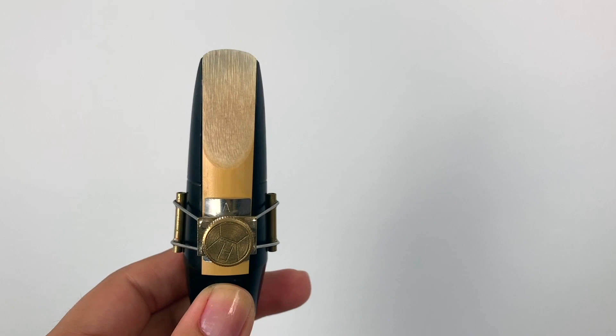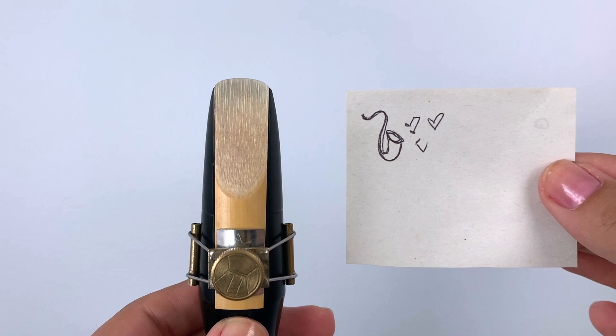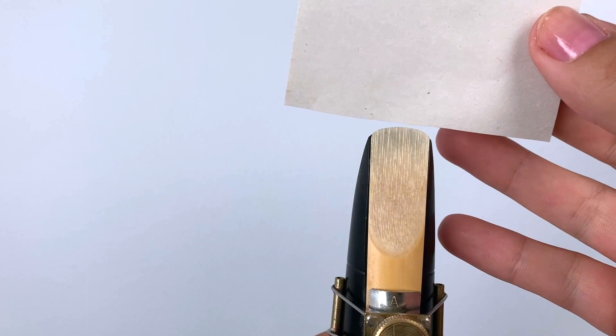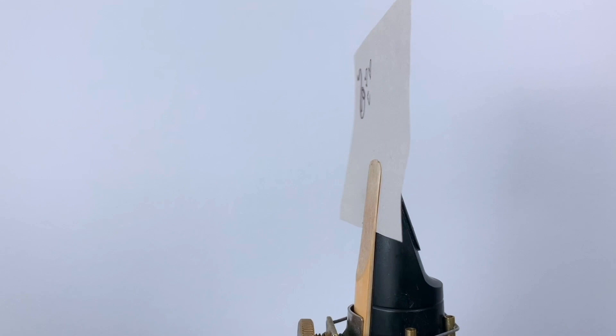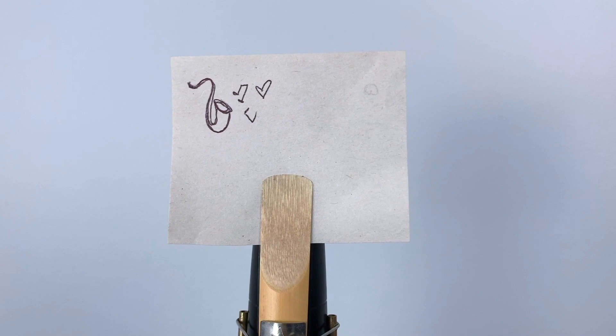The first thing I'm going to show you is a useful trick to determine exactly where we need to place our bottom lip on the reed, which is the first step in forming the embouchure. Grab a piece of paper — any little piece you have lying around — and push it into the tip opening, meaning in between the reed and the mouthpiece. The paper will slide into the tip opening and then at a certain point it's going to stop.